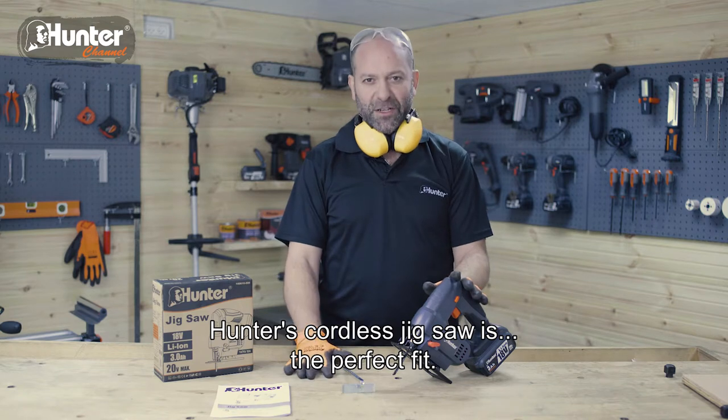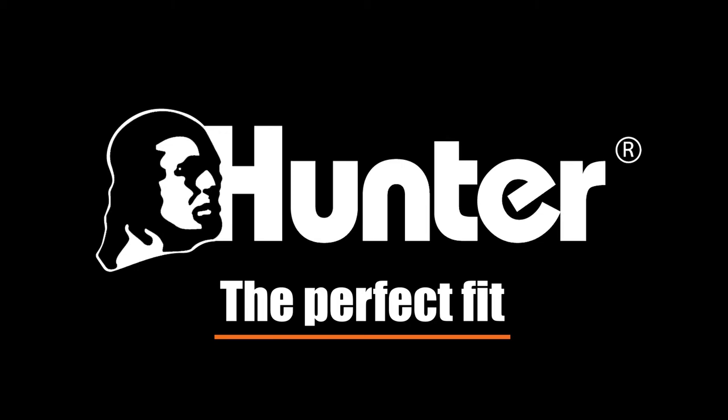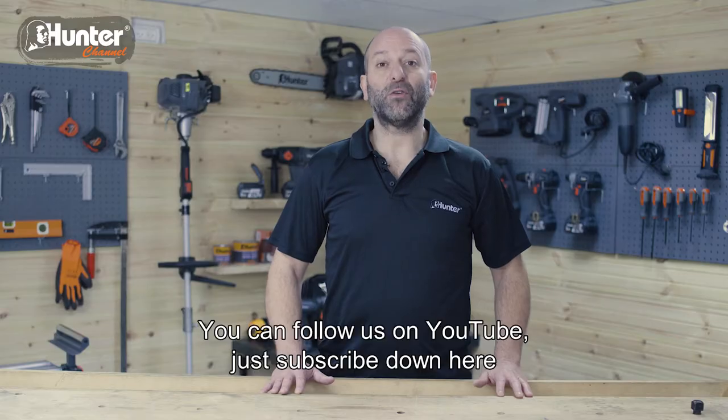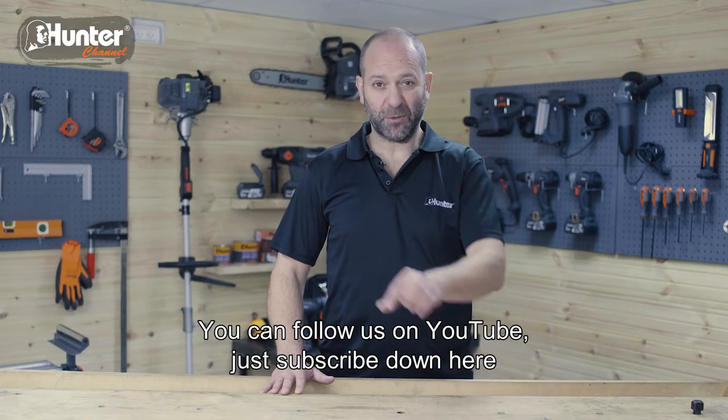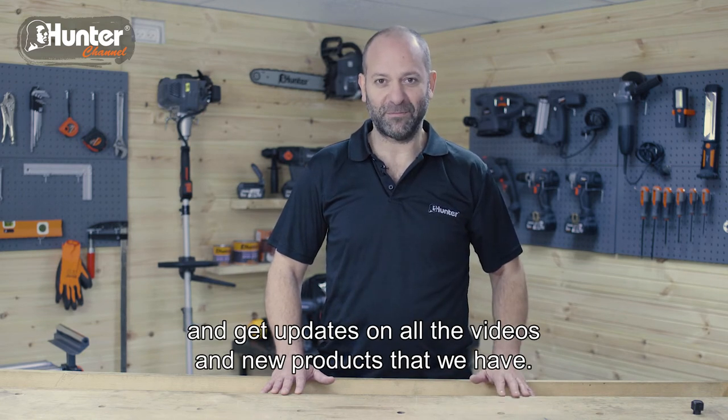Hunter's cordless jigsaw is the perfect fit. You can follow us on YouTube — just subscribe down here and get updates on all the videos and new products that we have. I'll catch you in the next video. Thank you.